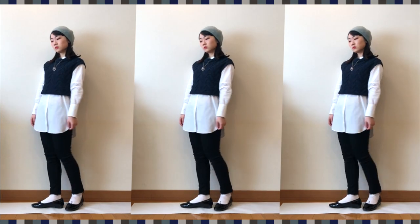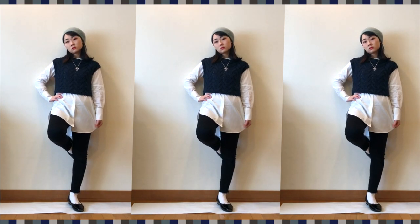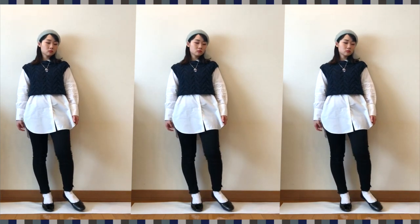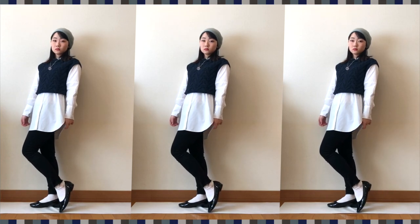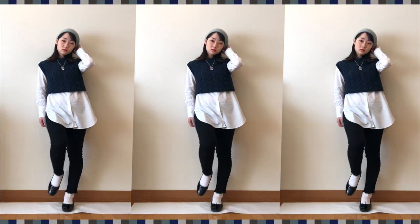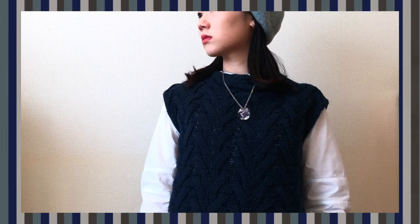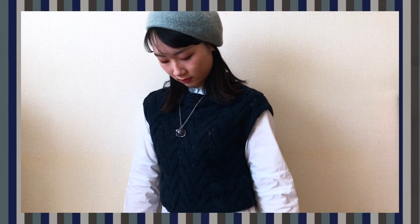For the second style, I'm not sure how it's exactly called in English, but I put a sleeveless navy knit jumper over the first style. When you layer some cloth top over the long shirt, it creates a higher waistline and makes your legs look a bit longer. Since the neckline of the knit vest is pretty high, I wear a long necklace to create a V-line, and putting a vest also allows you to look taller and gives some spice to your style.